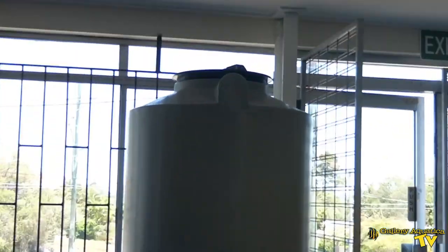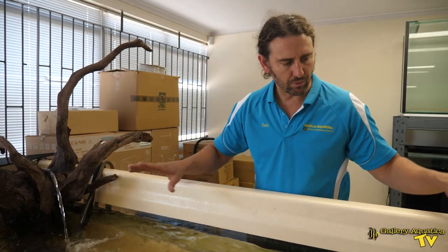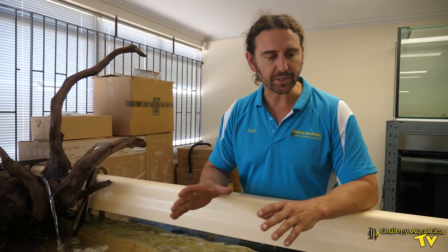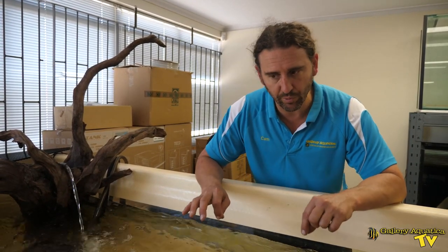We've actually got water set up and we've got fish — let's have a look. This is going to be a freshwater display tank. Our pond here is going to house a number of big species. I'll turn off the flow so we can have a closer look at exactly what we've got.